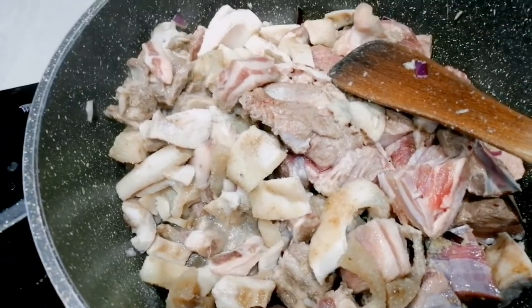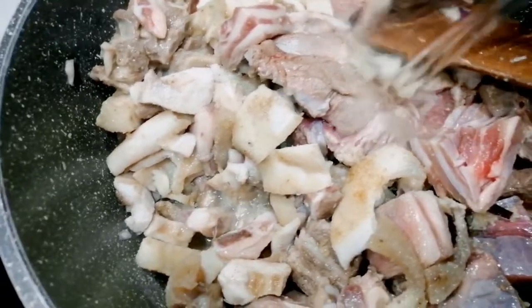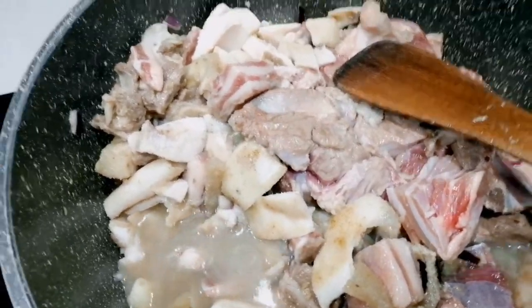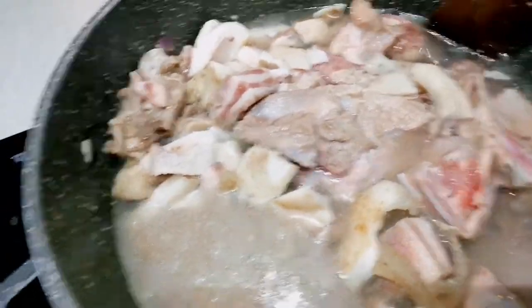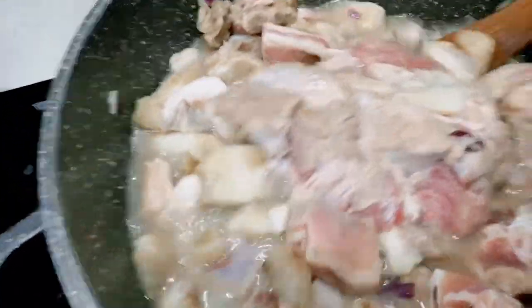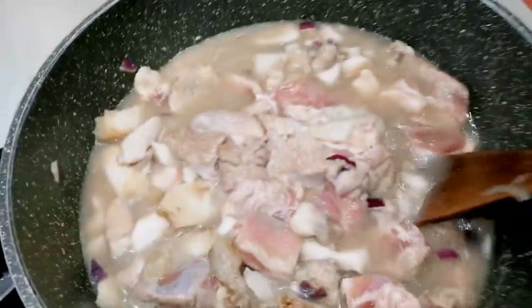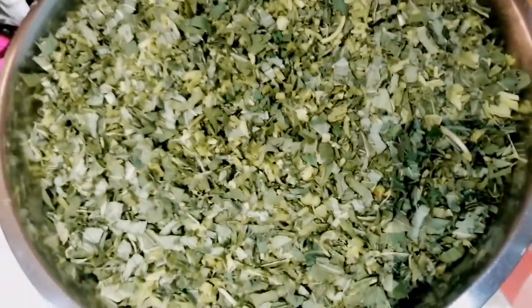Now the meat will bring out its own juice. I'm adding water to the pot to cook the meat. Because this goat meat is hard, I'm adding water and meat at the same level. So here's our meat cooking, and here is our leaf — it has been cut.